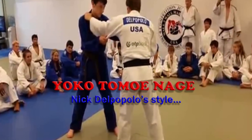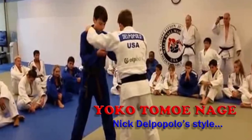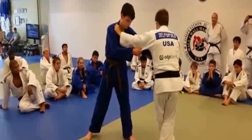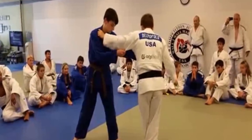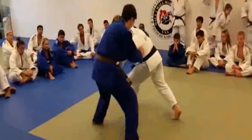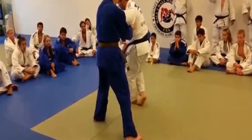You guys have to pay attention to my left arm, my power hand, and my left leg. I'm not telling you to cross your feet. What I'm telling you to do is generate movement, and this isn't crossing your feet. See how far apart my feet are? That's not crossing your feet. This is crossing your feet.